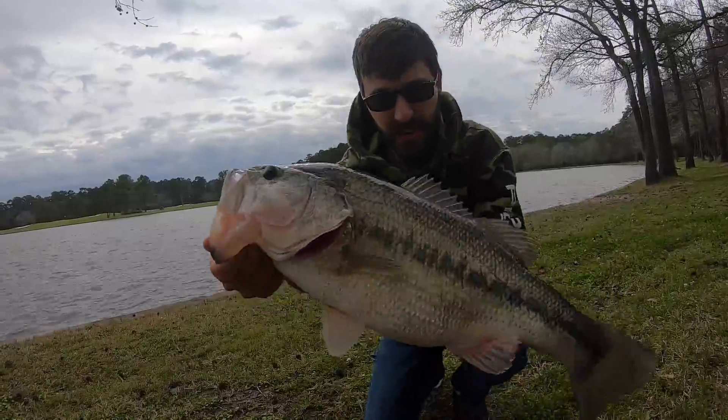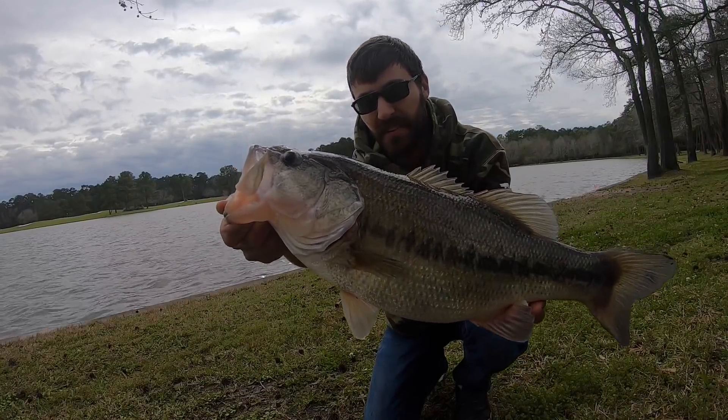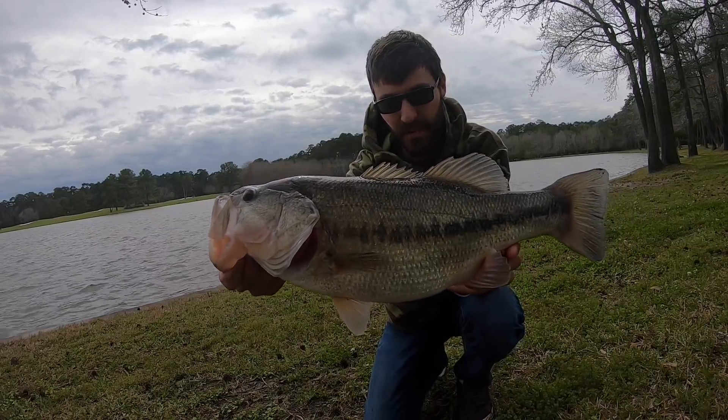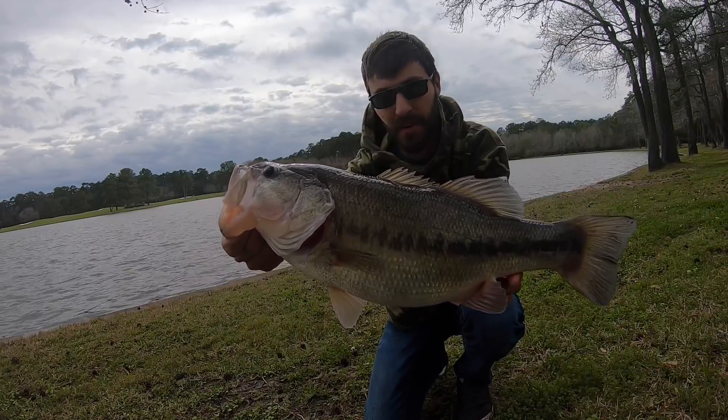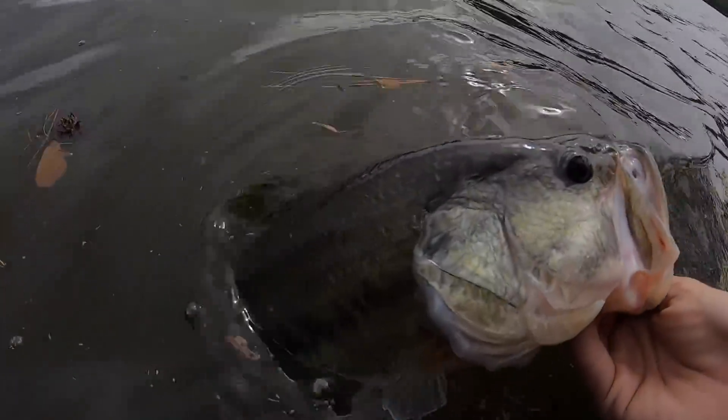Like I was saying, brand new spot, never been here before. Five minutes in, did not have any action at all, and then just got that one. Thank you guys for watching — it's just urban palm fishing.